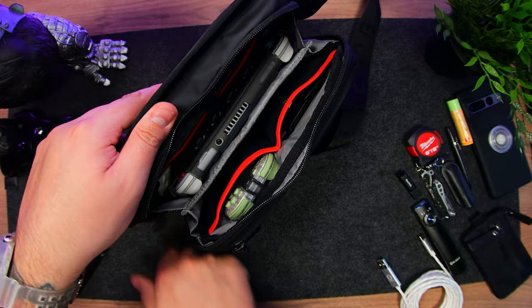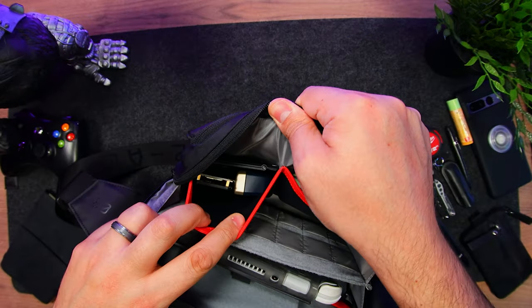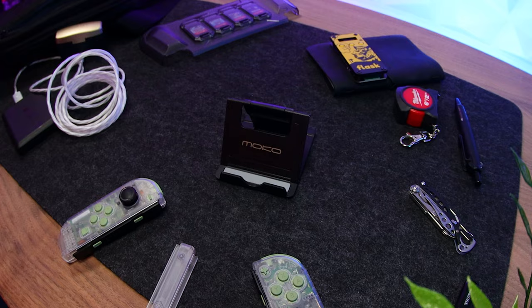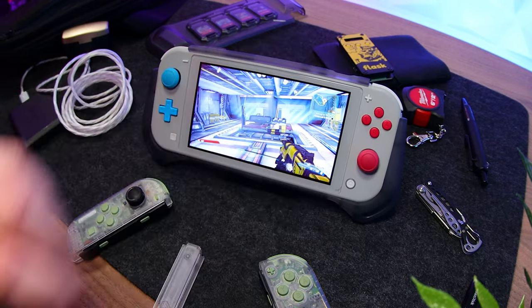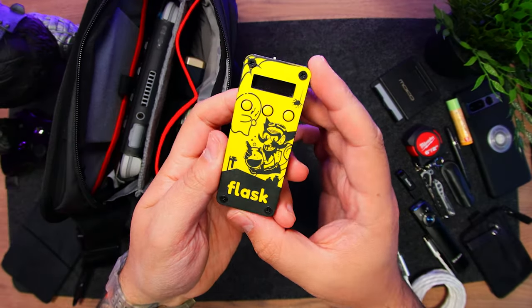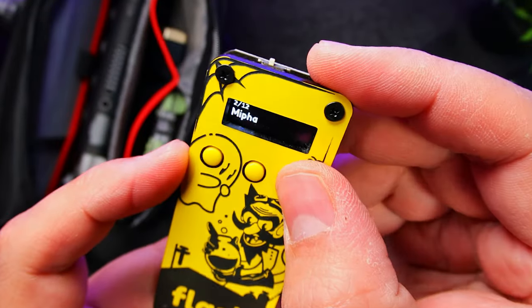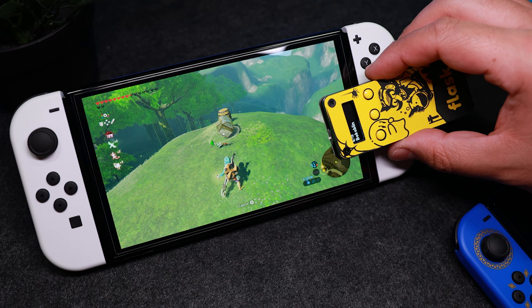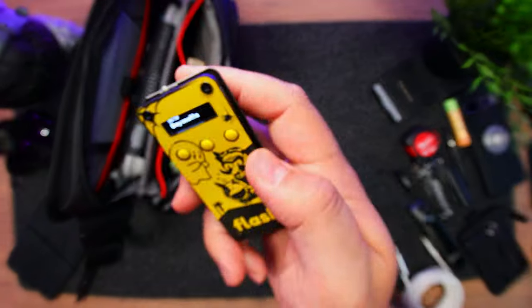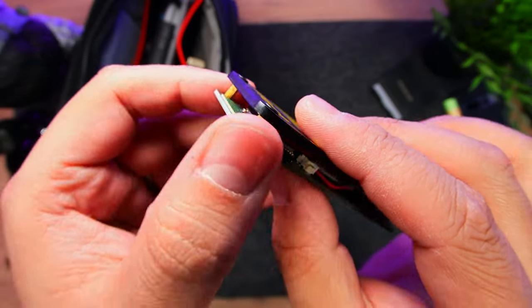Now, onto the main compartment — there are three sections. Back here, we first have two mesh slots with a very thin pop-out stand by Moco with multiple angle adjustments. I use this for the Switch Lite since it doesn't have a kickstand. Then I have the Flask, an NFC emulator by BlueBlabs, which I use for Amiibo when I can't carry Amiibo. Easily one of my favorite pieces of Nintendo Switch tech, but I'm terrified of getting it wet.